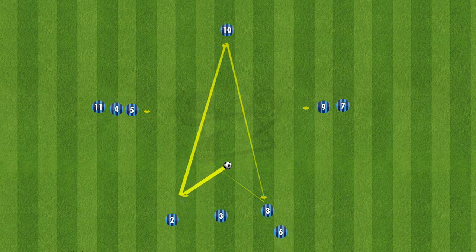For the rotation of the players, it's important the players go around the outside to not get in the way of the next pass that's going to be played across.